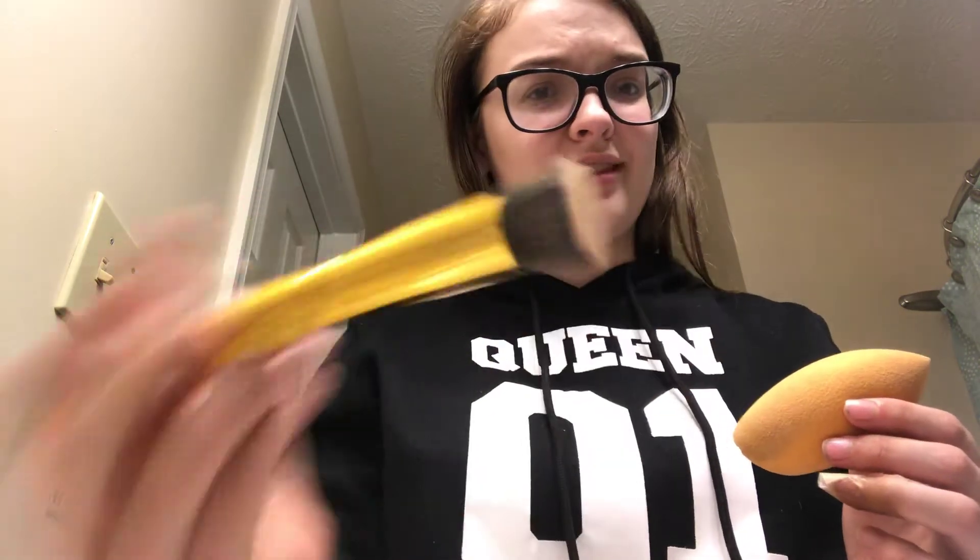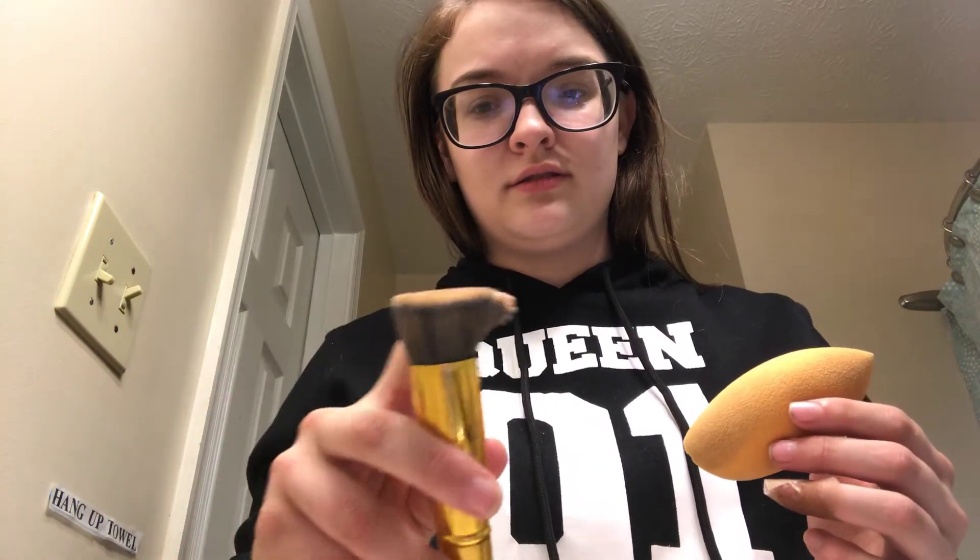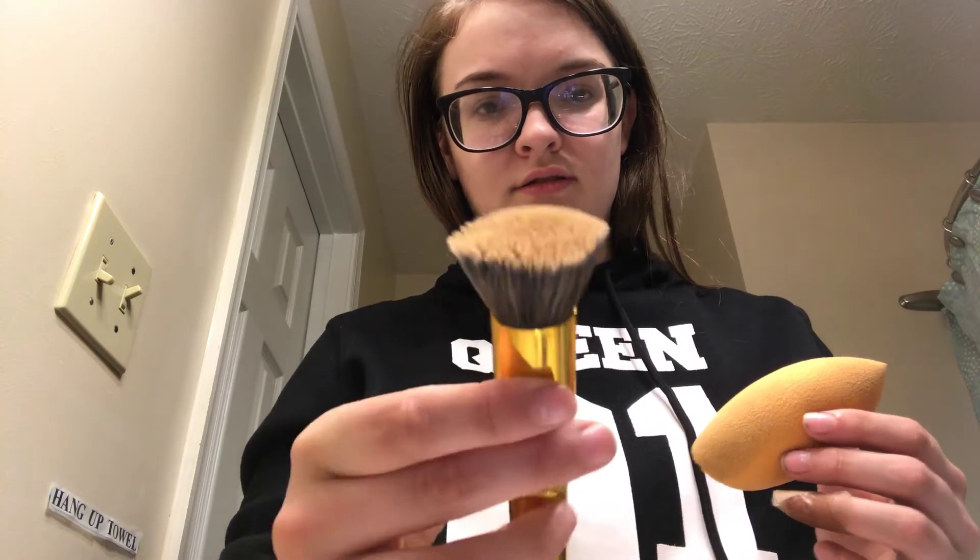It didn't really clean it that well. This was just rubbing on my hand, and then the sponge through my hand as well. This sponge already has a bunch of stains on it to begin with, and it's never going to get clean.